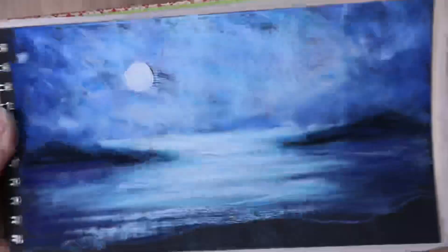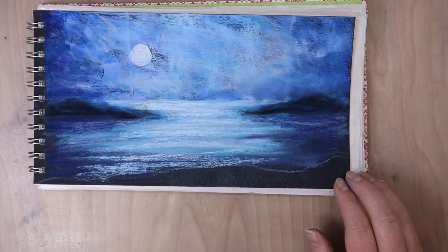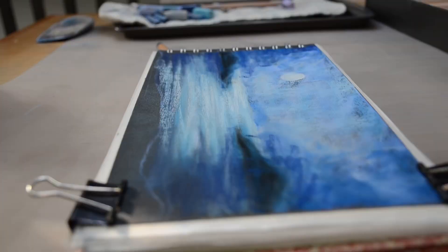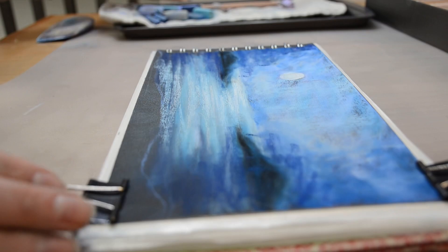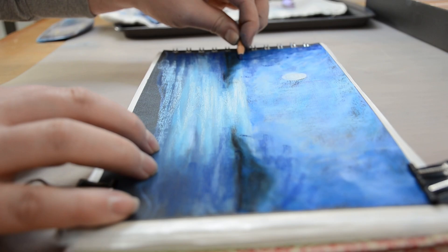I am just knocking it off into like a studio tray. It's just a cookie sheet that I bought, and I just kind of knock the dust off into there until I am done painting. Sometimes I'll use a garbage can. I just have something that I can just tap the dust into that kind of collects it.